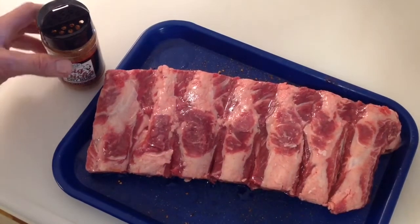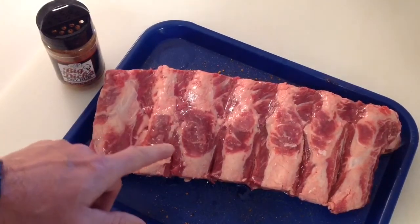Well hey folks, how are y'all doing and welcome back. Today we've got some beef ribs.